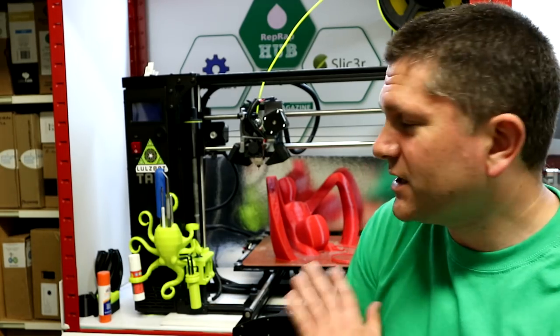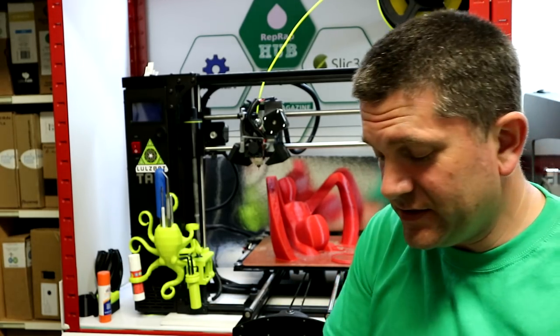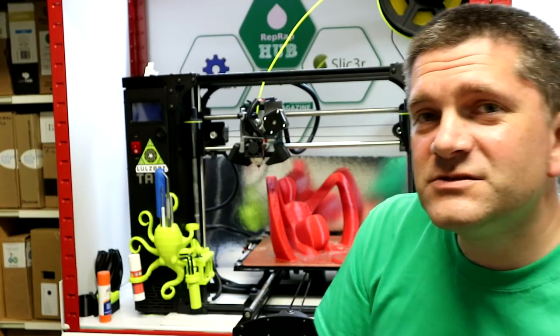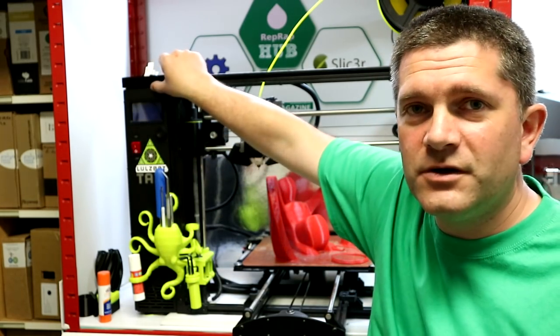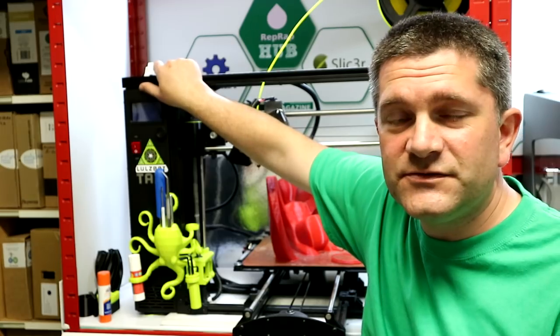Luckily this is all part of a project so I can sand and paint it afterwards to get rid of those minor imperfections. Thanks so much for watching — I'll post the links to the Octo tool holder and the top box holder in the description. If you have any questions feel free to comment, and I'll see you next time.